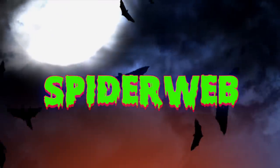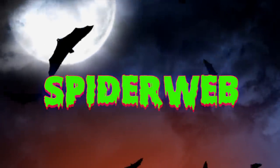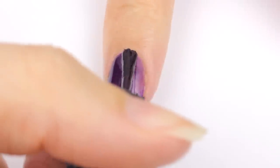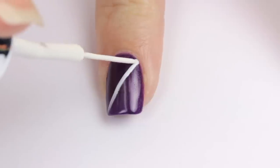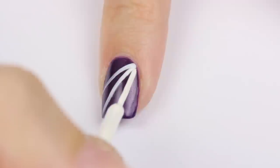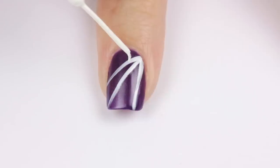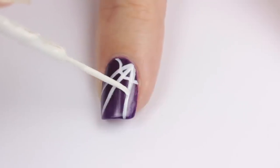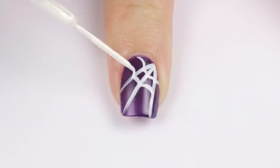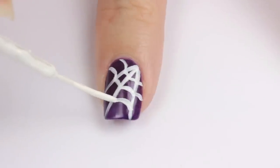The iconic spiderweb nail. Begin with a purple base or another dark colored polish. Once it's dry, add three white lines coming out from the bottom corner of your nail. Then connect all three lines with tiny curved ones. This is a really easy design and one of my favorites — cute but still spooky.